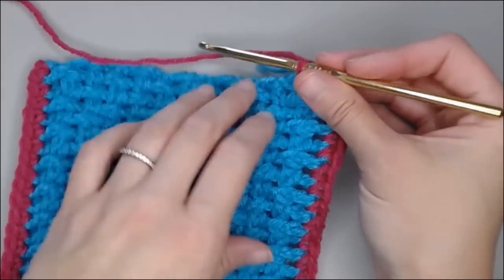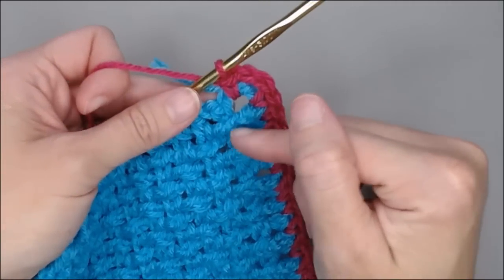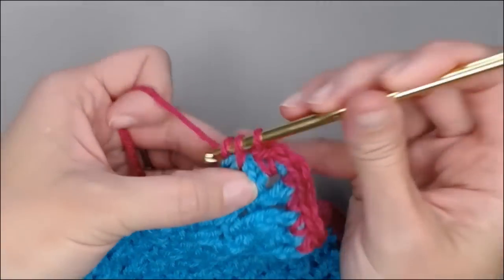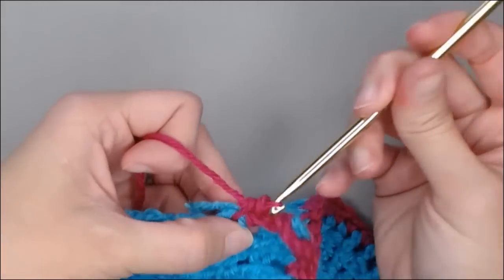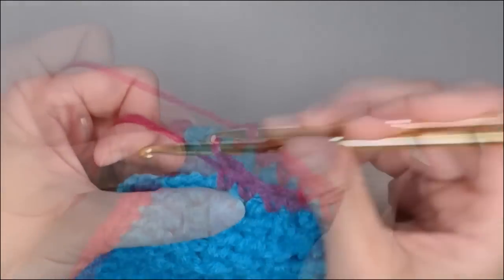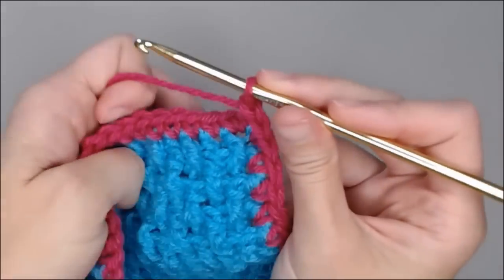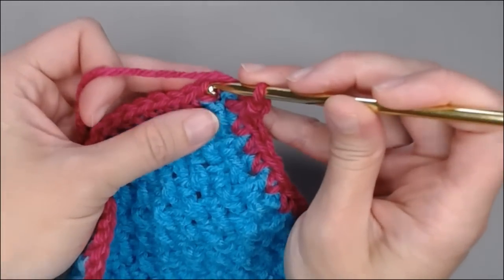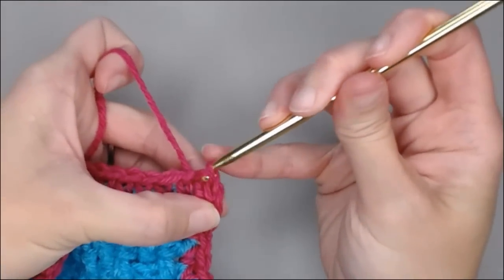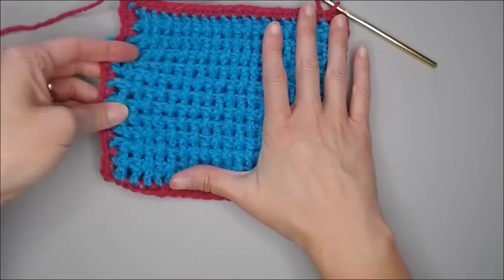We are on our last side of our blanket. Again, if you are putting the front post double crochet, back post double crochet pattern, we are just putting one single crochet in the side of each row. Last stitch. We're going to chain two and we're going to slip stitch into the very top of the very first single crochet that we started with right there. Slip stitch. Our foundation row for our border is finished. We are all set up to do the Camel Stitch pattern.